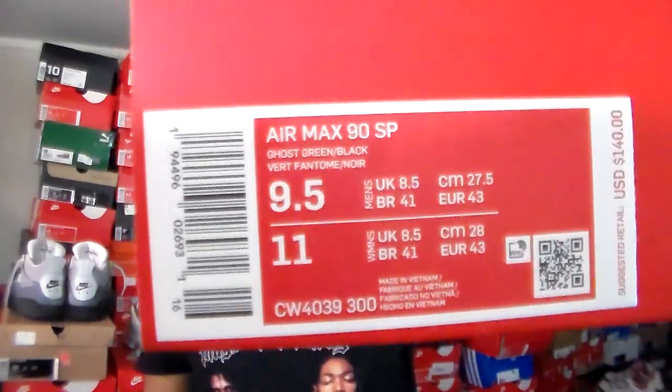These are actually Air Max 90s. This is a special kind of colorway — few people have reviewed these on YouTube, so they're not really too slept on. Regular price is $140 plus tax and the color is Ghost Green and Black.